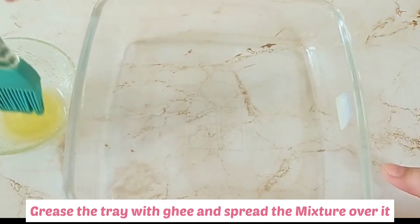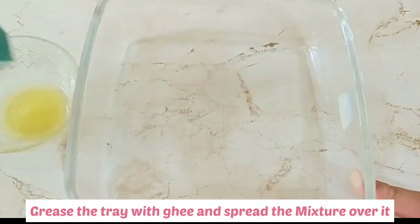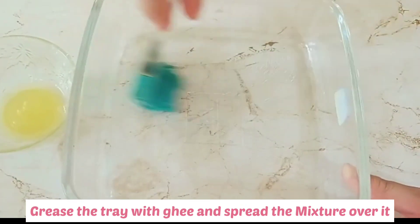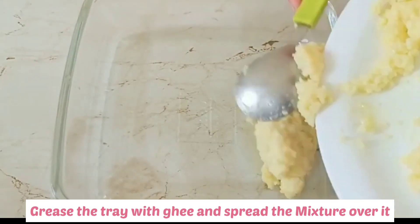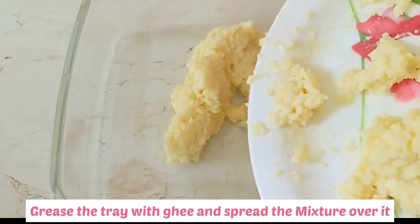Jis bartan mein aap kalakand set karein, use sirf ghee se grease karein — yaad rakhe ki oil ka use nahi karna hai. Is greased bartan mein kalakand mixture daalein aur isse acche se spread karein.